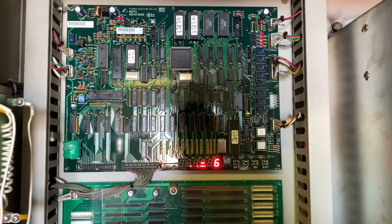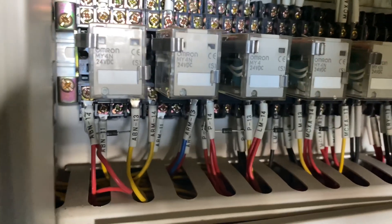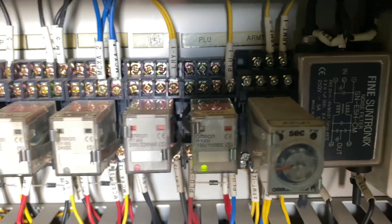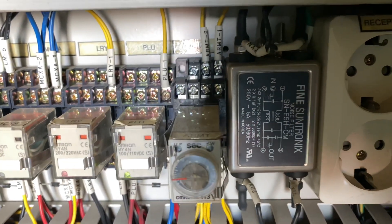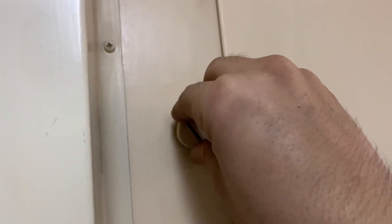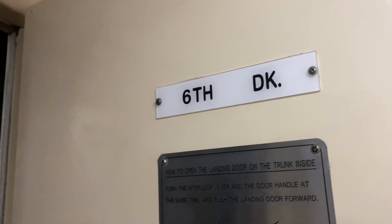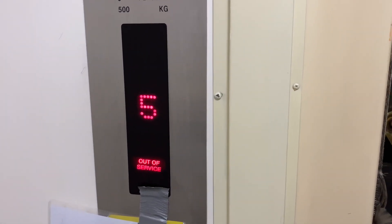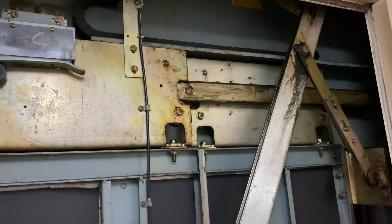We have F78 and alarm 25 that keeps on appearing. The first thing to do is find out what the F78 alarm means, but checking the manual didn't give us anything useful. So I decided to check all the indications and the condition of the car, and found that the car was on the sixth deck while the controller was still reading it as being on the fifth deck — in short, we had a mismatch floor.